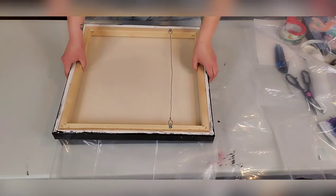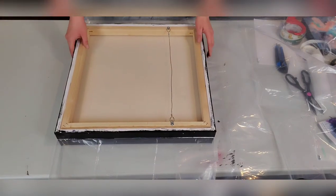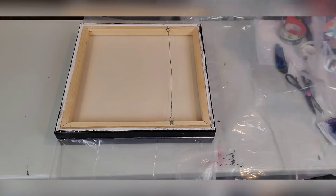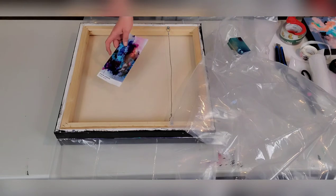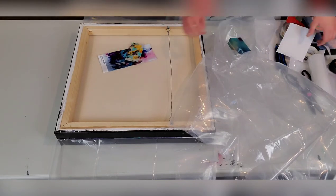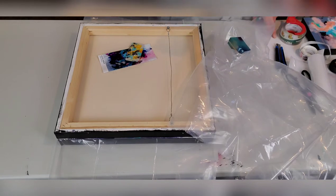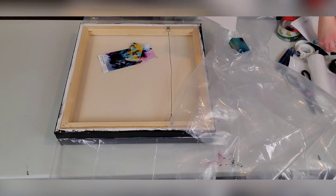I put one painting on the plastic, then place the other on top. Since I have free gifts, I want to make sure my free gifts, business cards, and marketing material end up in the plastic wrap as well. Now I'm going to write a quick thank-you card.